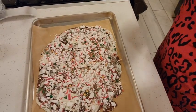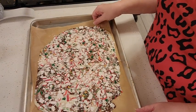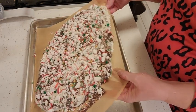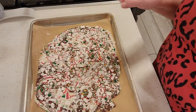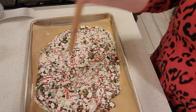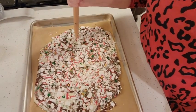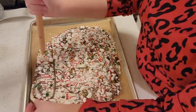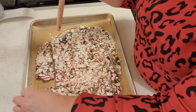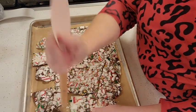The peppermint bark spent about half an hour to 45 minutes in the fridge, so it's all set up. You can see I can lift it with the parchment. I'm going to take a little wooden spoon and just break it up. You can break it into whatever size pieces you'd like — big chunks or smaller pieces.